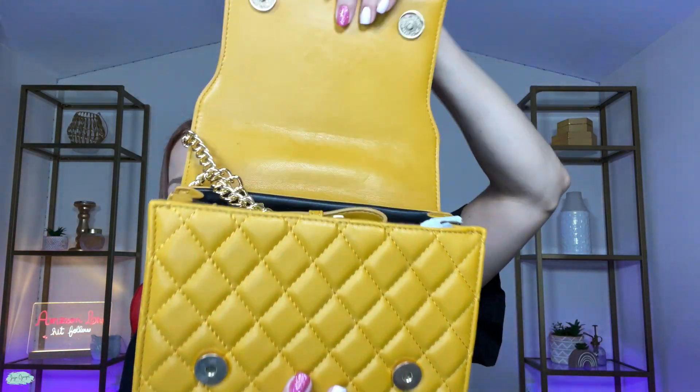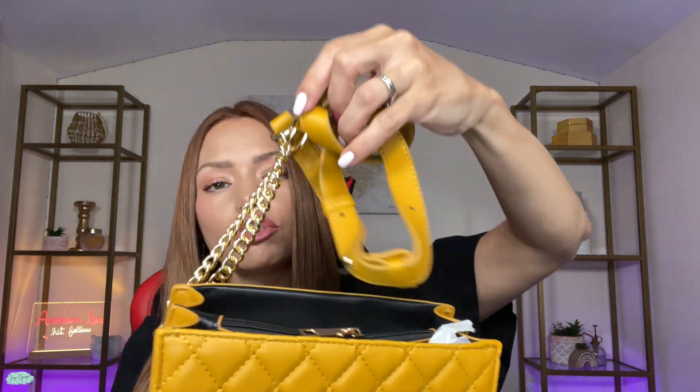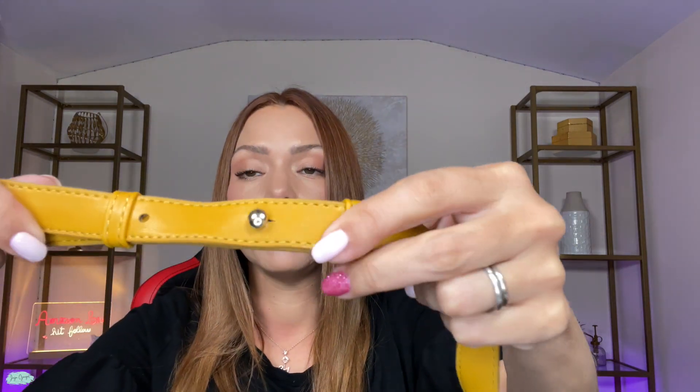Let's open it up so I can show you inside. Inside the bag here, I see the shoulder strap — here's the shoulder strap. The shoulder strap is adjustable, so if you want to adjust the size of it, you'll be able to do that as well.